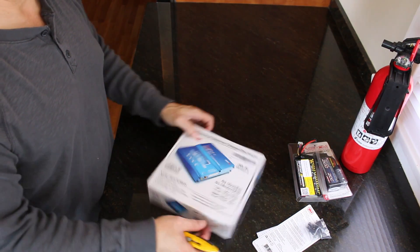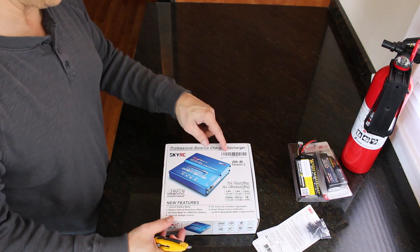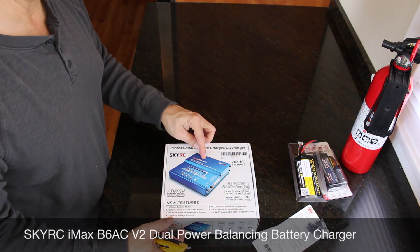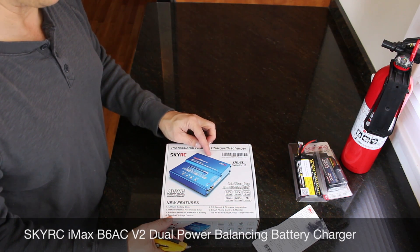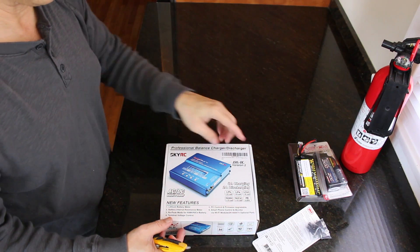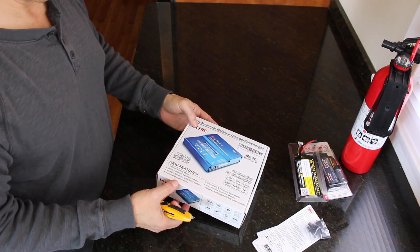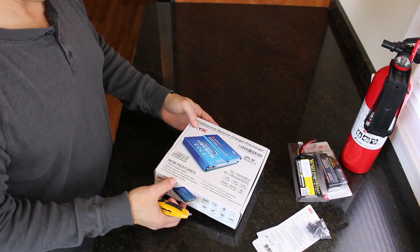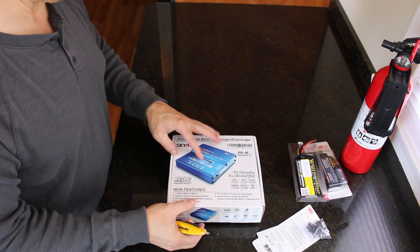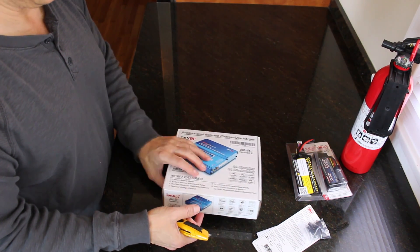Professional balance charger-discharger — Genuine IMAX V6 4C V2. It does all different types of batteries: LiPo, Lithium-Ion, NiCAD. It also does smart charging, so it balances the different cells. And it has a discharge function on it.